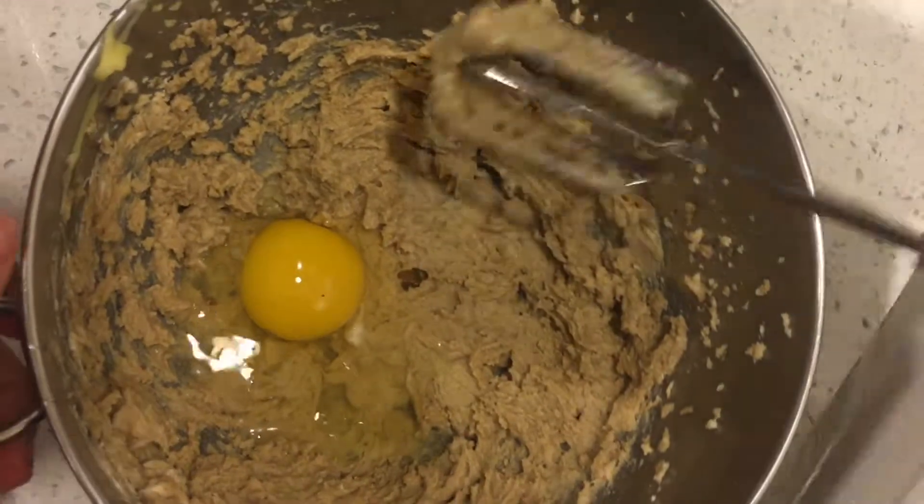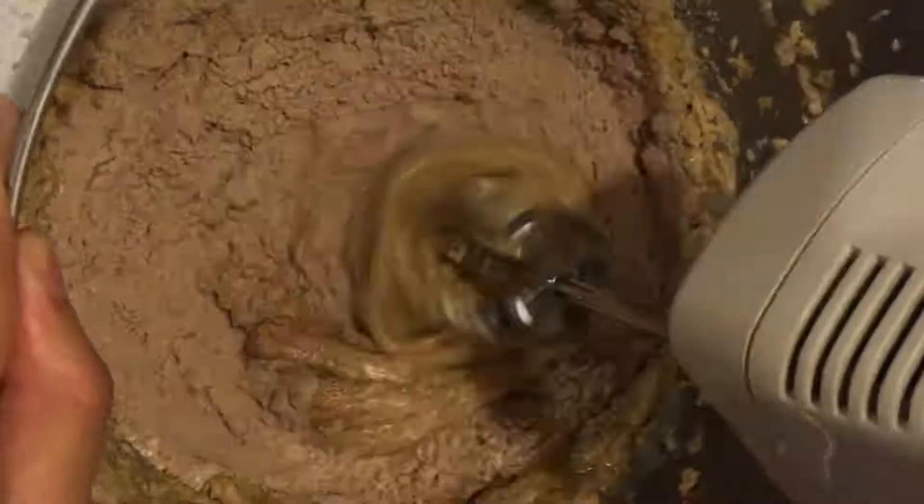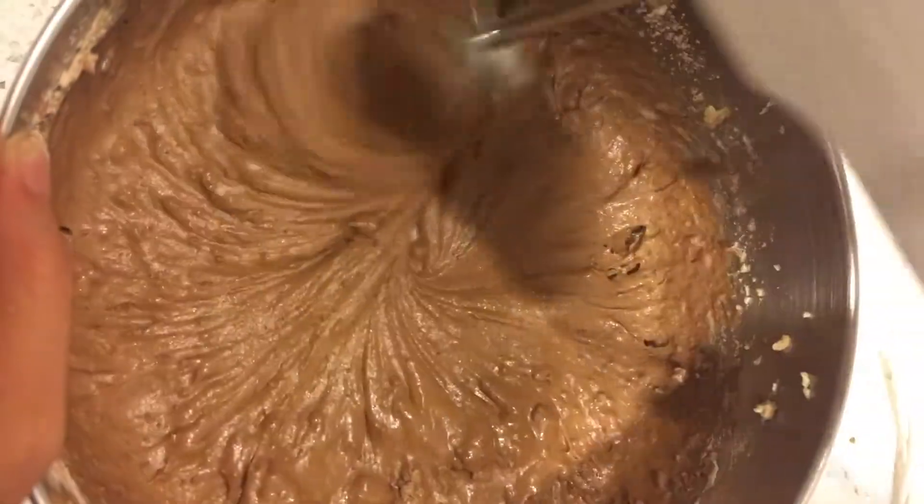Add egg and continue beating until all is combined. Reduce the speed to low and alternately mix in the flour mixture and buttermilk in batches, beginning and ending with flour. You may need to scrape down the side of the bowl occasionally and mix until it is smooth.